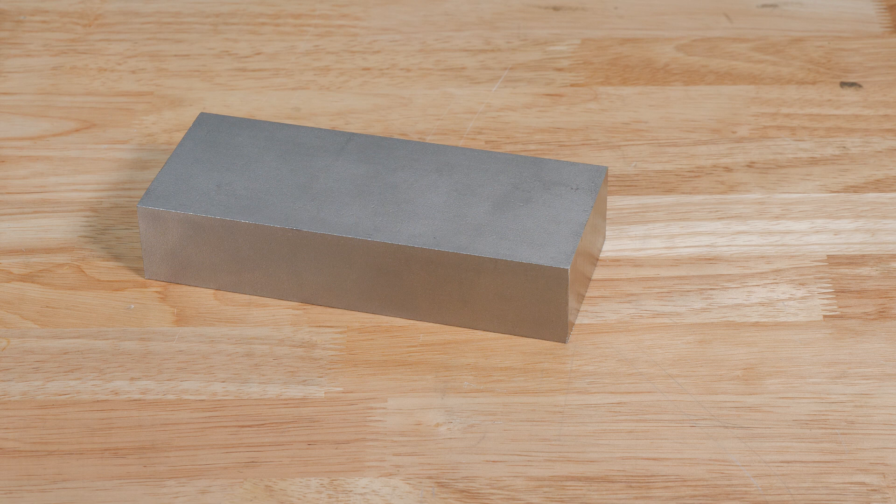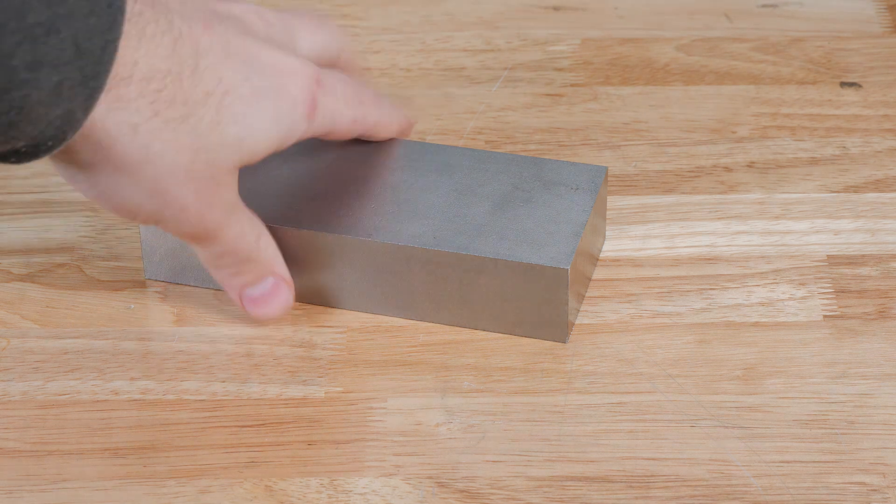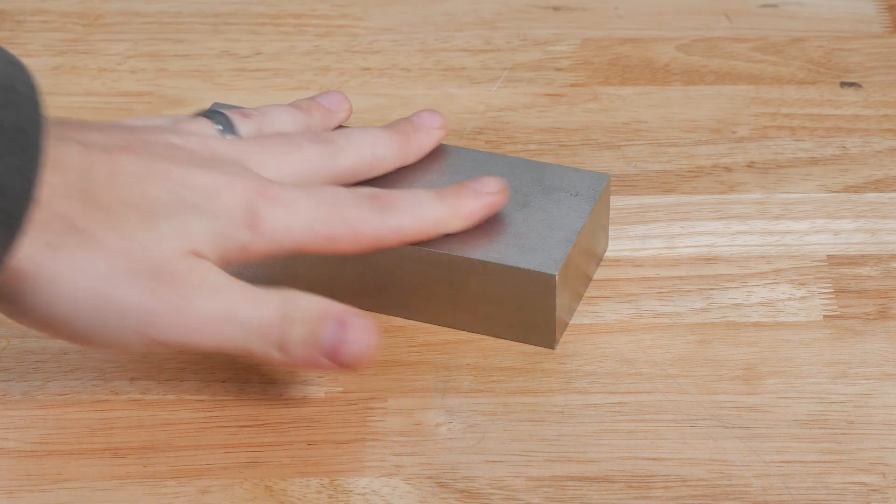I've been golfing for years and I've always thought it would be cool to try and make my own putter on a CNC machine. After searching around I found that this was a pretty common thing to do, so I decided to up the ante and try something more challenging — CNC milling a golf iron from a chunk of billet steel.